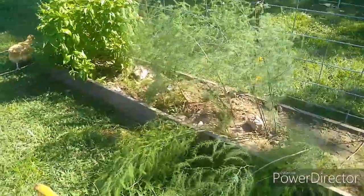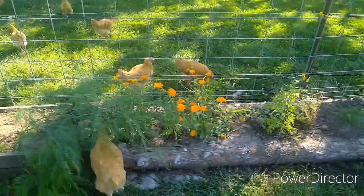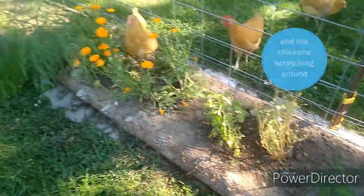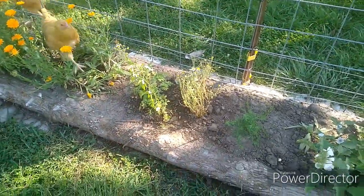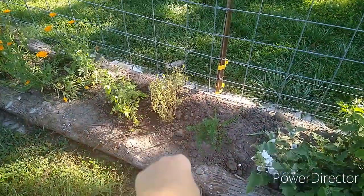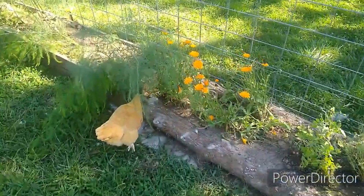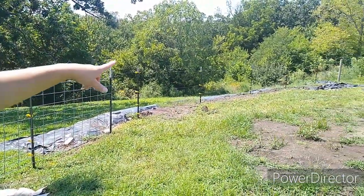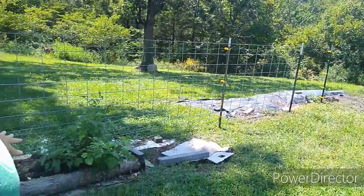Anyway, we have some basil here and a couple different varieties of asparagus. And then right here, this is the start of our medicinal herb garden. It looks kind of rough right now because I just transplanted some of these, but I started all this from seed. There's our calendula, a couple feverfew and nasturtium, a chamomile, a St. John's wort, an echinacea, and then this is the marshmallow. The plan is to expand this medicinal herb garden all the way over there — see that cedar post by the elderberry bushes? About two T-posts over, all of this will eventually be the medicinal herb garden.